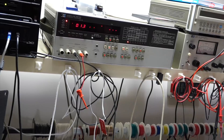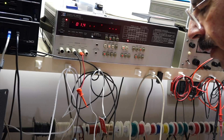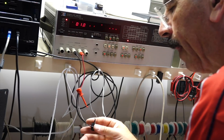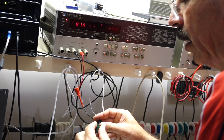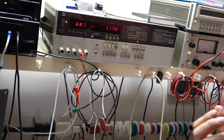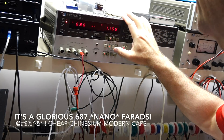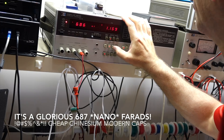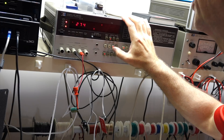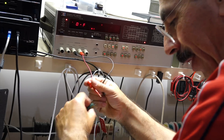Let's measure those bad capacitors. It's supposed to be 1000 microfarads, and it measures only 687 nanofarads, with an ESR of 270 ohms. I guess that one isn't very good.